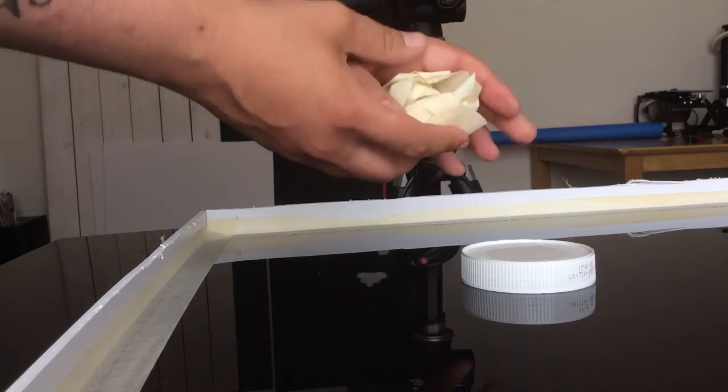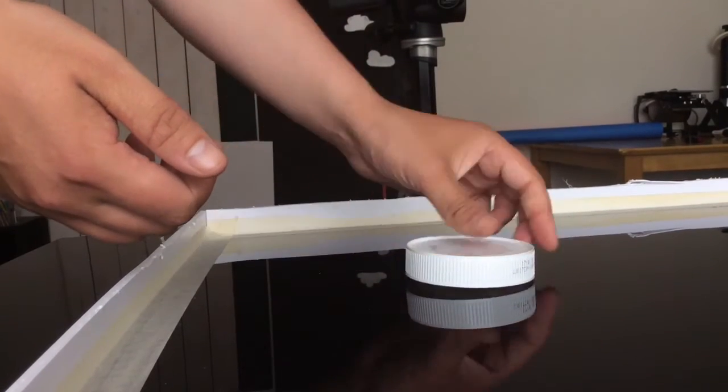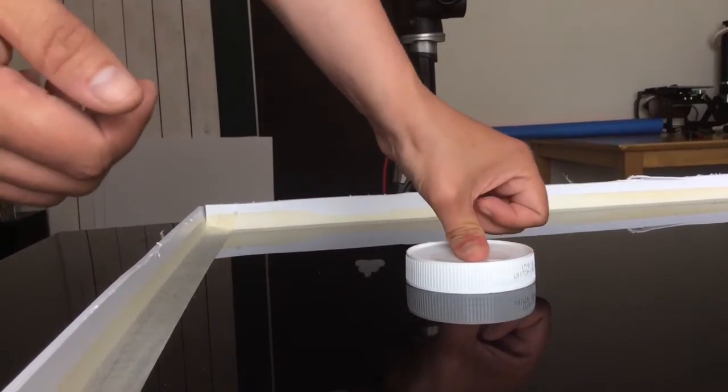Just to make sure that the cap will be in the same position after every shot, what I am going to do is put a ball of tape underneath it and press it there so it won't move — it's just going to stick to the table.